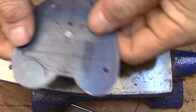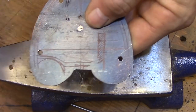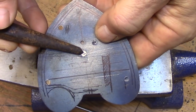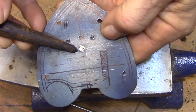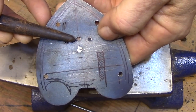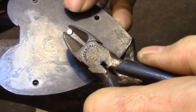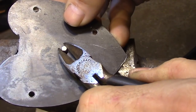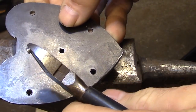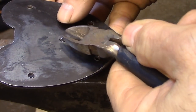But the first thing I need to do is repair a mistake from the last video. This shiny spot on the plate is where the original keyhole pivot was. I have no idea why I drilled it there, but it doesn't belong there. It actually belongs a little bit lower, as you can see here.